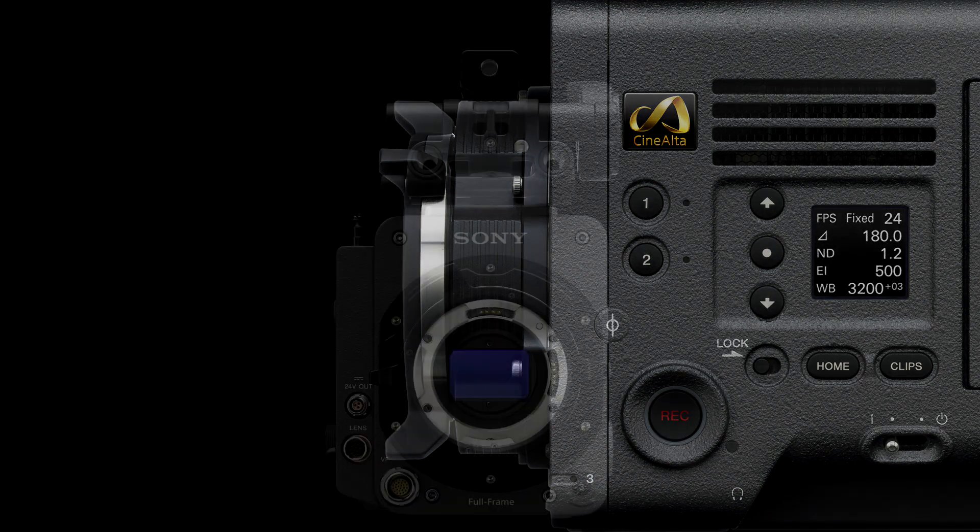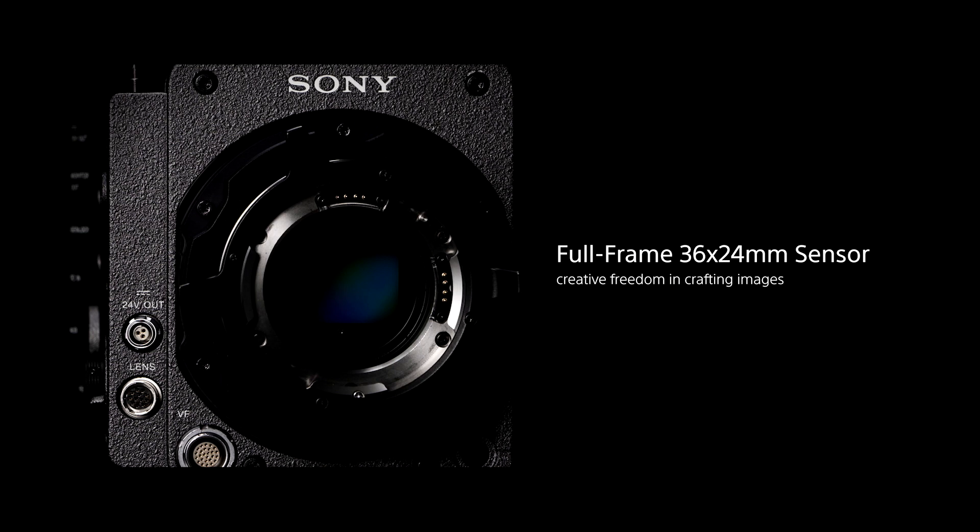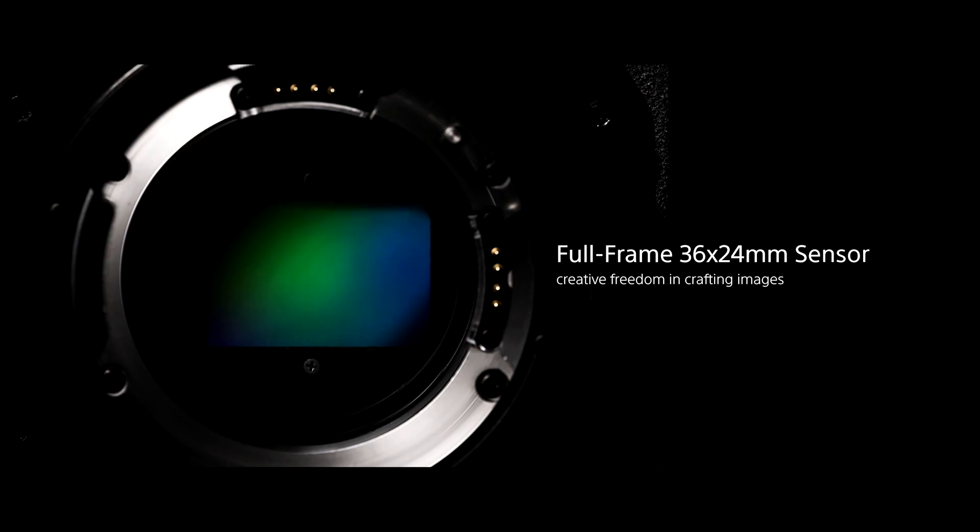The camera comes with a built-in lever lock E-mount with a PL mount on top of it, so you can use PL lenses or take that off and use E-mount lenses. The Venice will work with just about every existing lens out there. It is a full-frame sensor at 36 millimeters, so you can shoot true anamorphic, Super 35, spherical, E-mount — pretty much you name it.